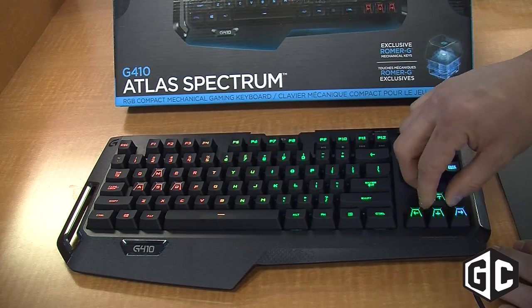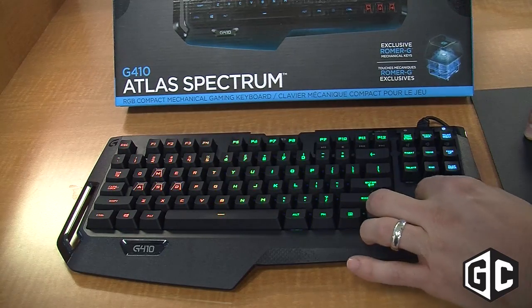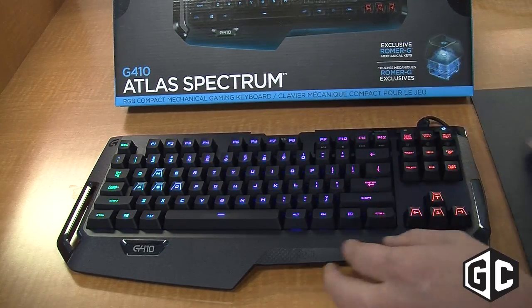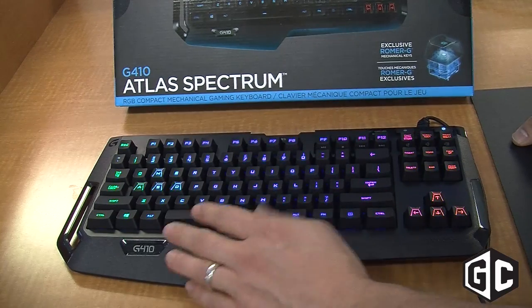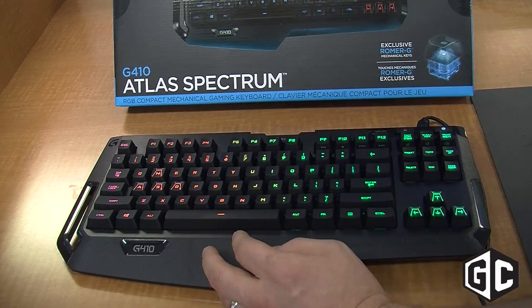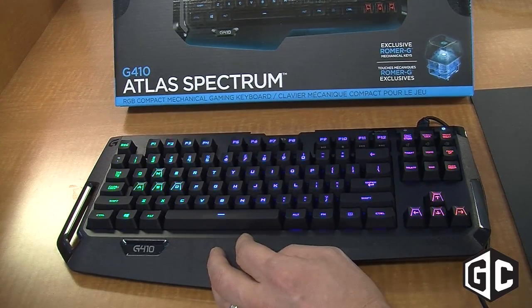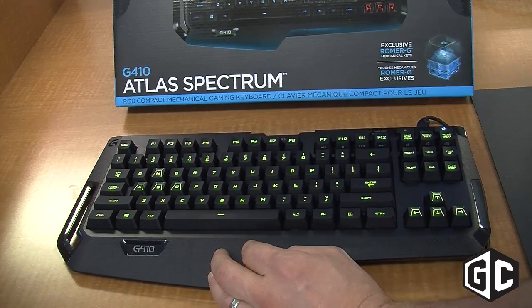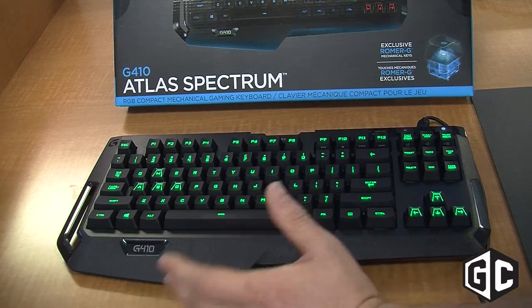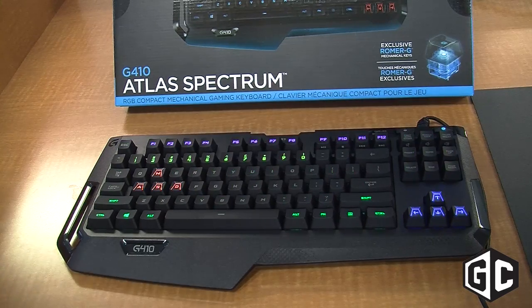One of the really cool things that's fun about this keyboard is the ability to change all the different lighting on the keyboard through a palette of 16.8 million colors. So it's really easy to put it into special effects like our color wave, or you can do other fun effects. You can also just set solid colors, so if you want to have the keyboard always be in the same color palette, that's really easy to do as well.